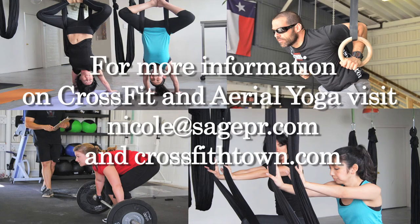For more information on CrossFit and aerial yoga, visit Nicole at SageHRHPR.com and CrossFitHDL.com.